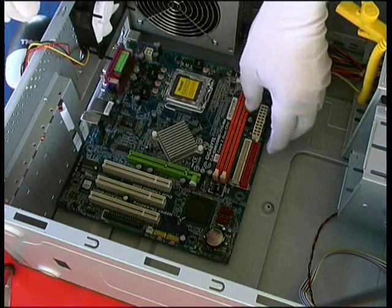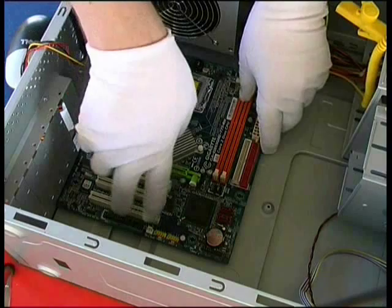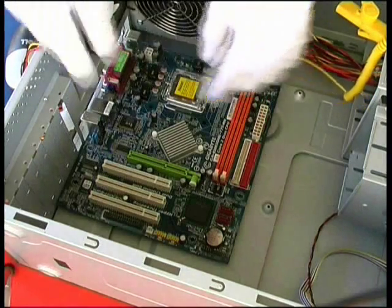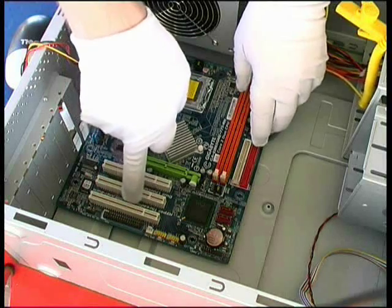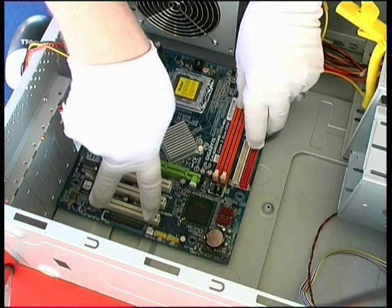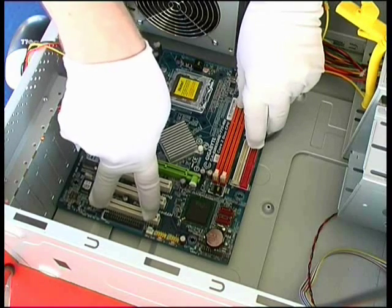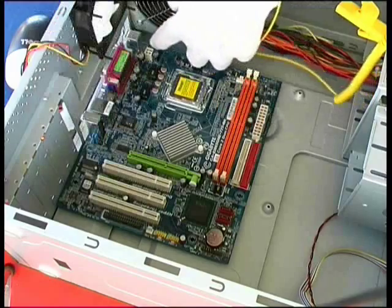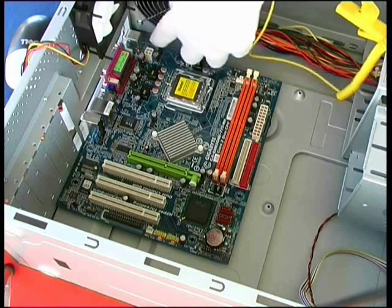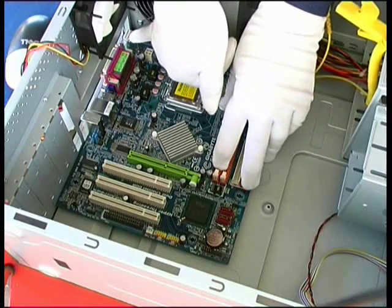That will be enough to secure the motherboard in place, however it does mean that there's not much support over on this side of the motherboard or in this corner. So what that means is if we insert a sound card into this slot, when we push that sound card home the motherboard is going to be able to flex and possibly cause some damage. Also, we have our ATX 12V connector over here, so again when we push that into place the motherboard is going to be able to bend and flex over in this corner.